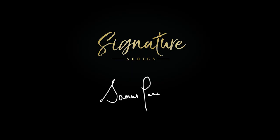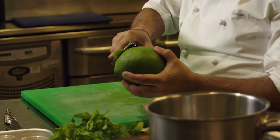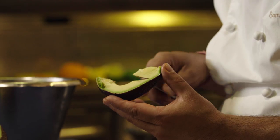This is Samir Taneja. This is Great British Chef Signature Series. My style of cooking, in a simple three words — I say it's precise, it's clean, it's simple.